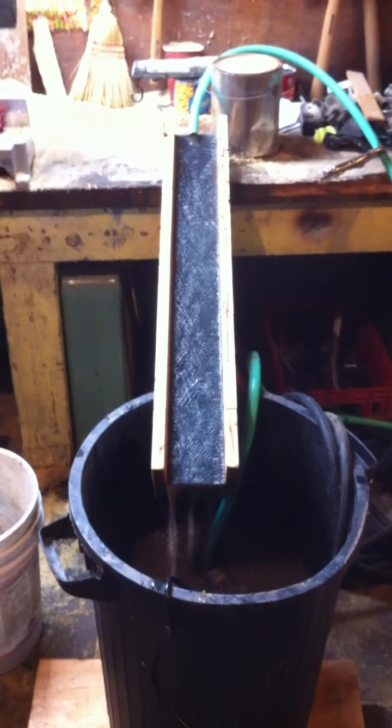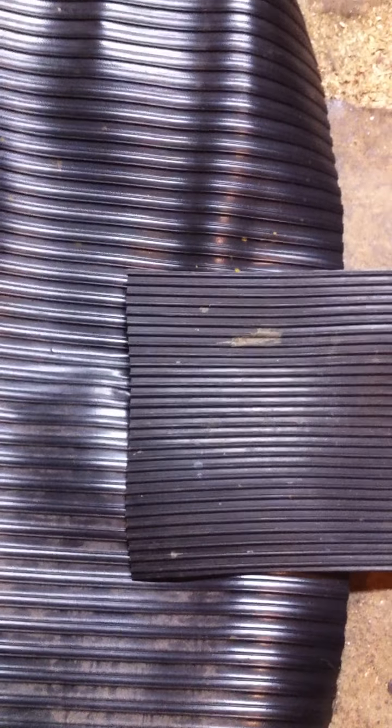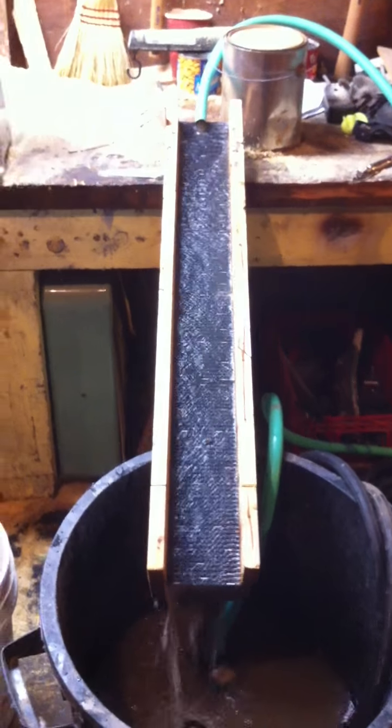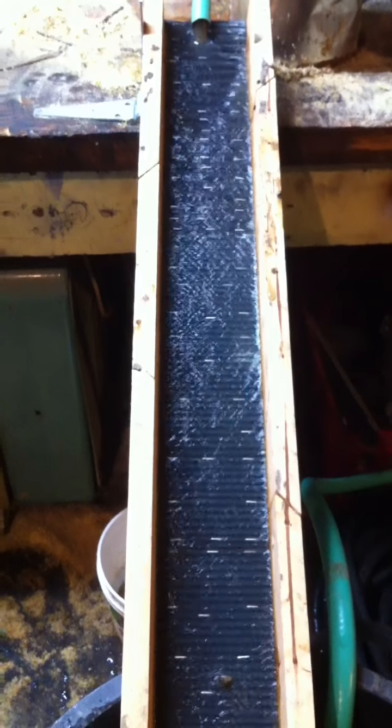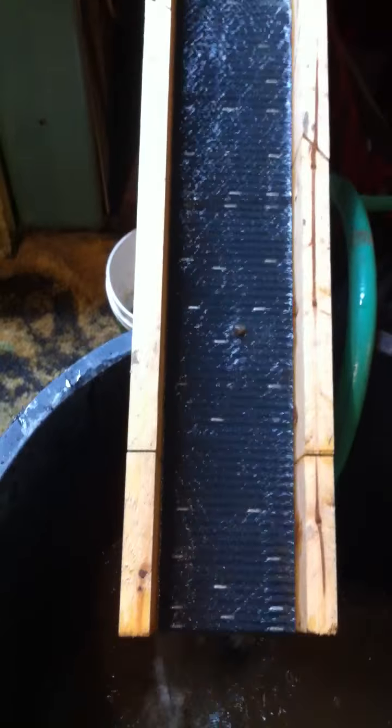I got the idea from watching some videos on YouTube and I acquired some rubber matting of different types with ripples. I took an old miter box that I had made a long time ago and laid the material in and just stapled it in really quick. If this works then I can make a really nice box that's completely flat and glue it in and silicone the edges and stuff, but for the moment this seems to be working pretty well.